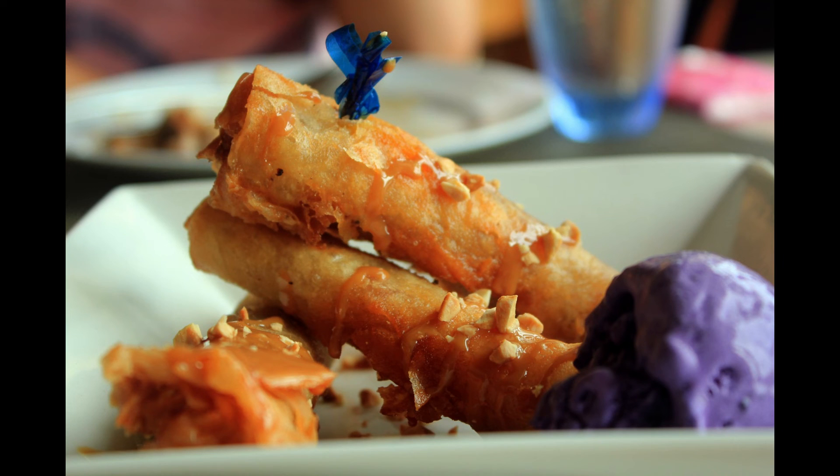Hey, thanks for dropping in. This is Turon, a very popular snack slash dessert that can be found in just about every Filipino household. It was definitely a staple in mine.